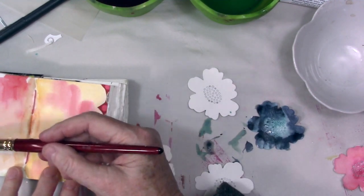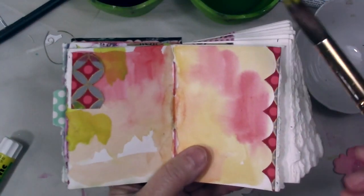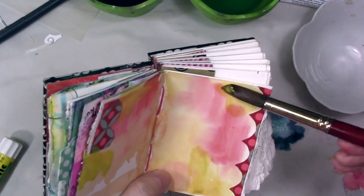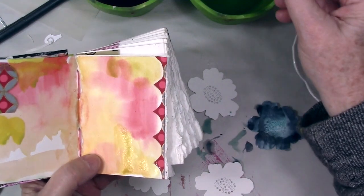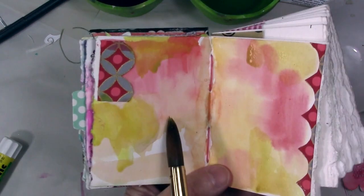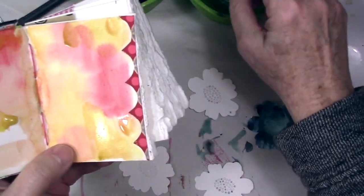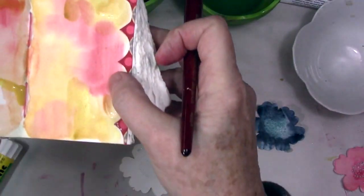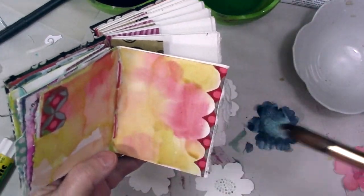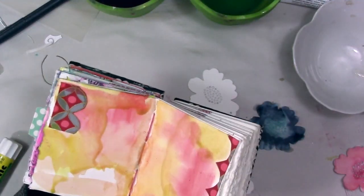I'm adding a little bit more paint to this page. I had just doused it with some watercolor and now I'm adding some yellow. Two buckets for water — one to rinse your dirty brush in and one to pick up some clean water. I'm just adding some yellow around in areas and letting it drip, you know. I love that look.